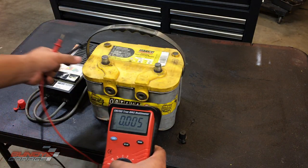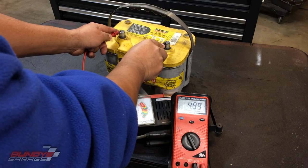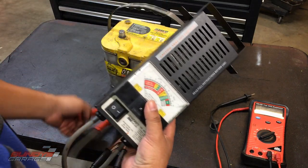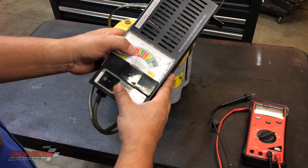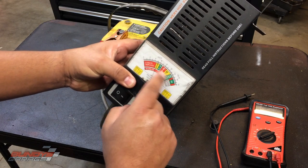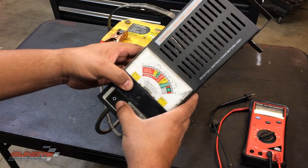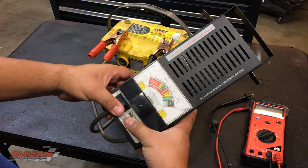Got a multimeter, let's see what it's sitting at — 4.99 volts. I've got a load tester here, I'm going to put a load test on it. You hook it up red to positive, black to negative. It gives a reading right here — it says 'weak.' You press down this button for 10 seconds and it just falls to zero. Weak, falls to zero. The load testing elements are in here so this top part actually gets really warm.